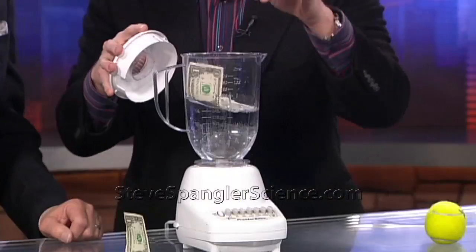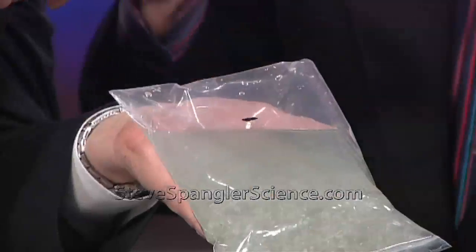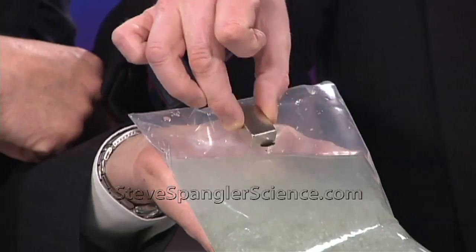You're just going to put the dollar bill in the blender like this. All right, then you're going to whip it up a little bit. There you go. How about that? So you have successfully removed the iron from the dollar bill.